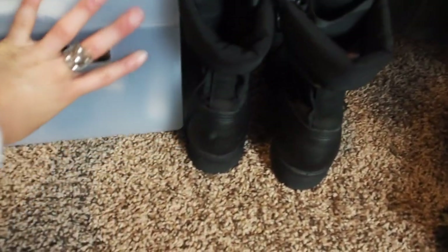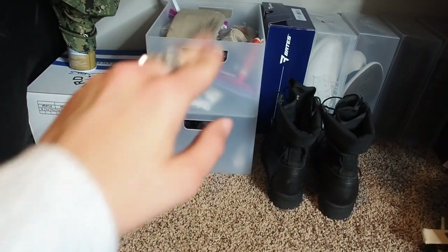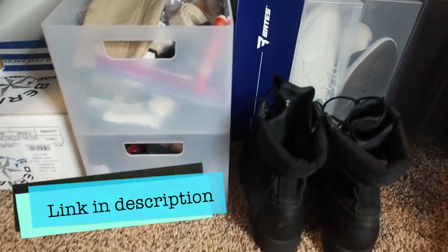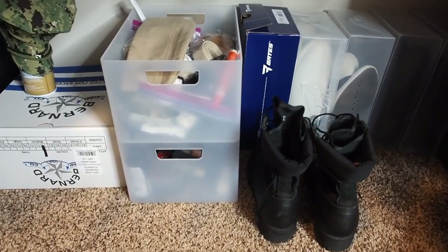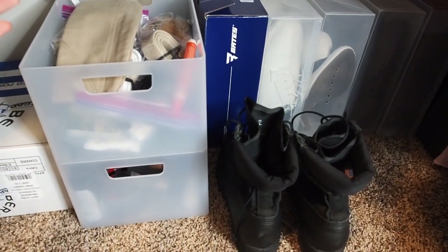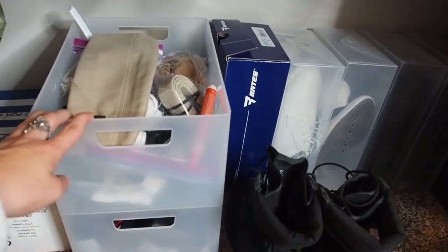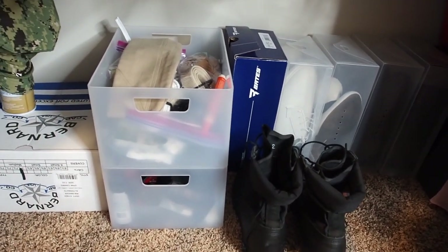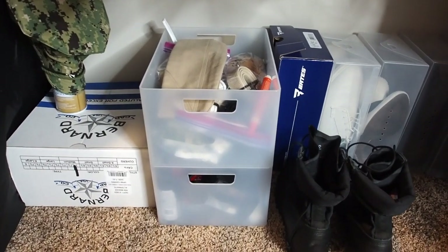These bins I got from Target — they have different sizes and I love them. I use them all over the house. They're so cheap: this largest size was maybe six bucks. They get smaller too, so it's like six bucks, four bucks, a couple bucks. They're perfect for bathroom organization or things like that.